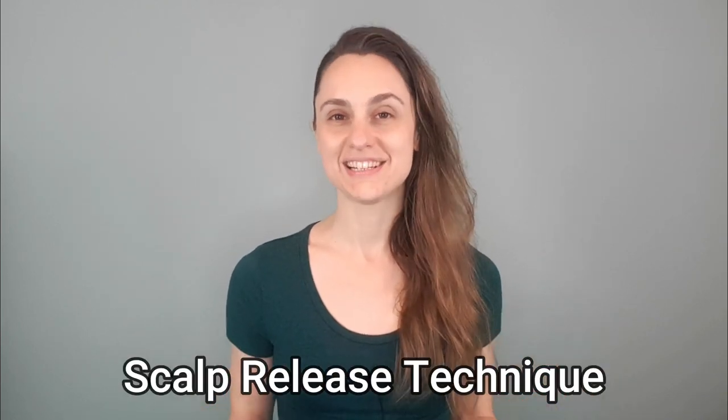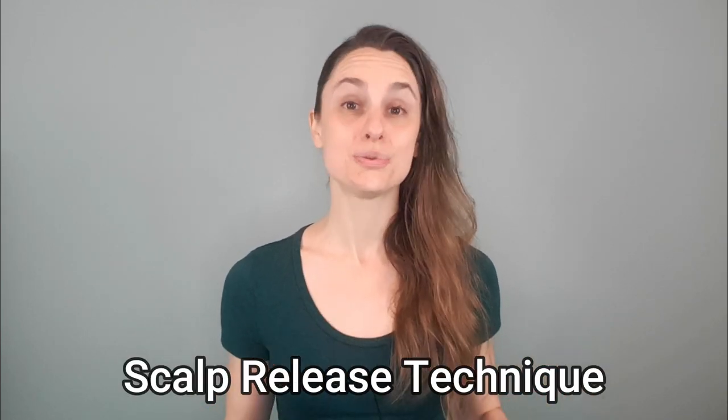Hi everyone, it's Tara Bianca with Beelight Transformative Therapy, and today I want to share with you a simple scalp release technique which feels super amazing.